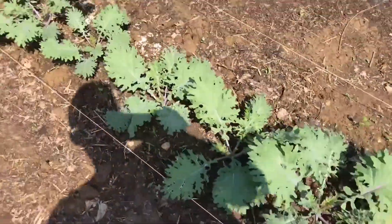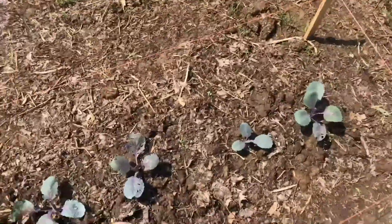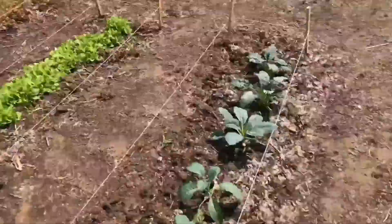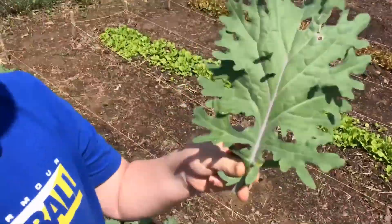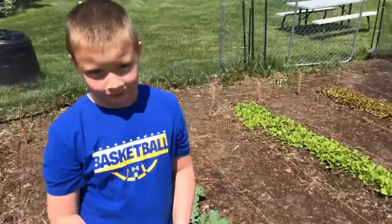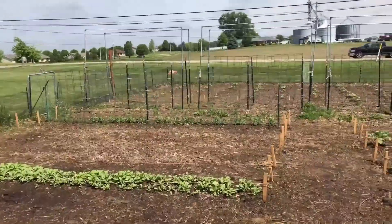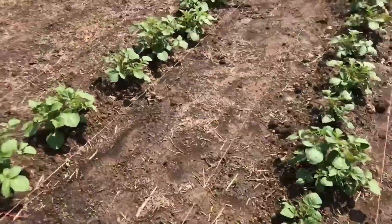The red cabbage is doing okay — there are a couple that aren't doing so good; they seem to be getting attacked a little more than the other plants compared to the regular cabbages. We've got some radishes growing over there — you want to try one? You can eat that. Taste like you like it? Potatoes are starting to do pretty good.